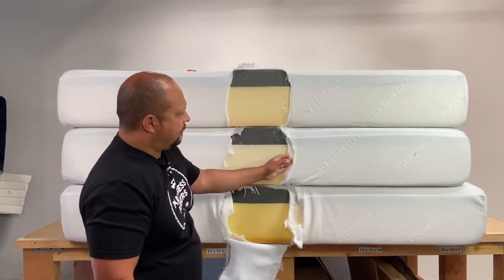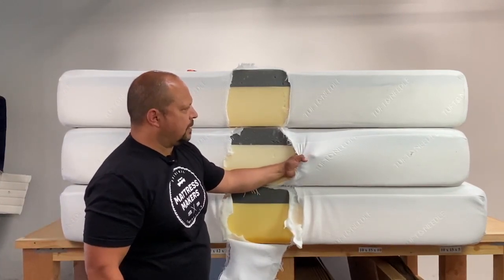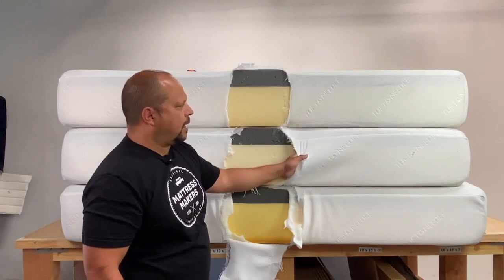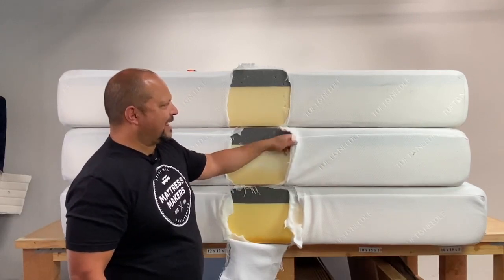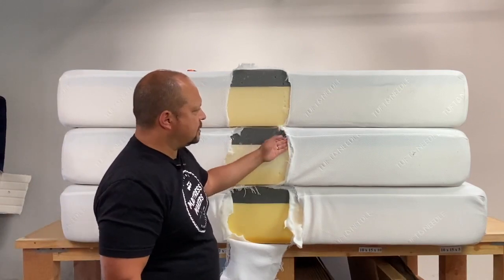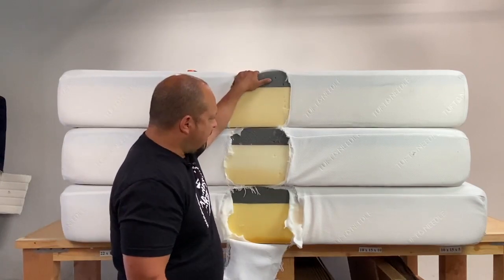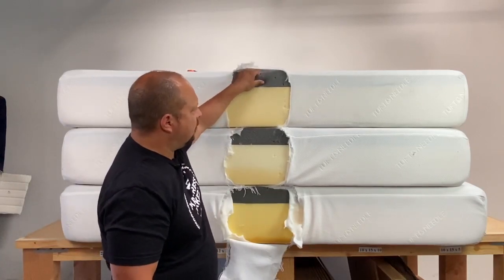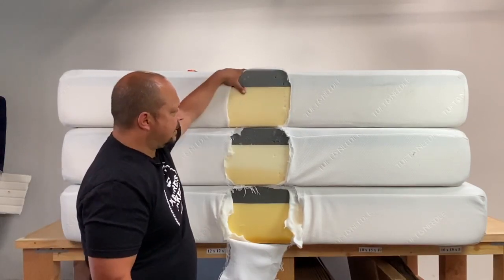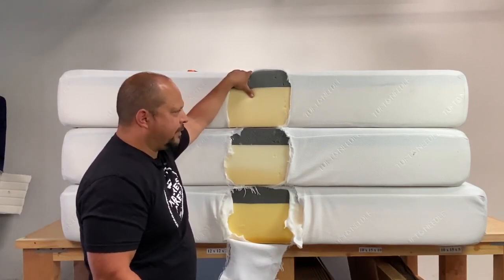You have this stretch knit cover, which is good to have on a foam mattress because it's going to flow better with your body than a quilted cover. Quilted covers are nice on a different style of mattress, but on a foam mattress a stretch knit is more preferred. There's not a lot to talk about with this mattress other than this adaptive foam and the seven inches of base foam — it's very simple. For $595 for a queen size, I guess that's okay.